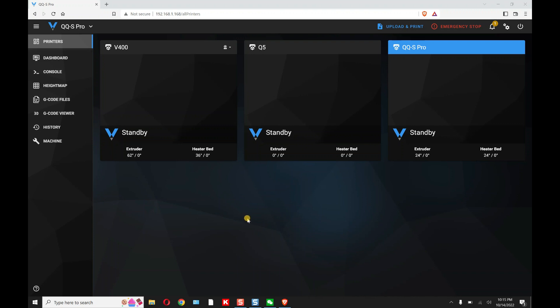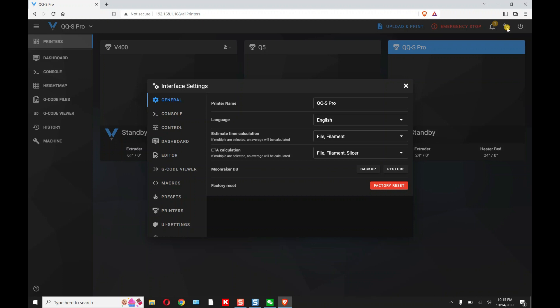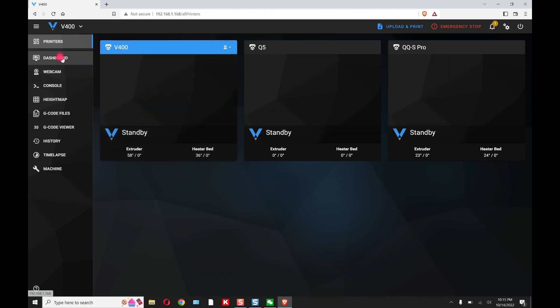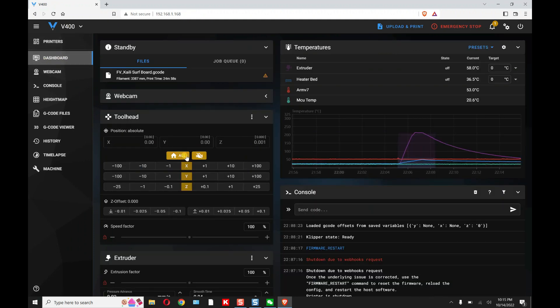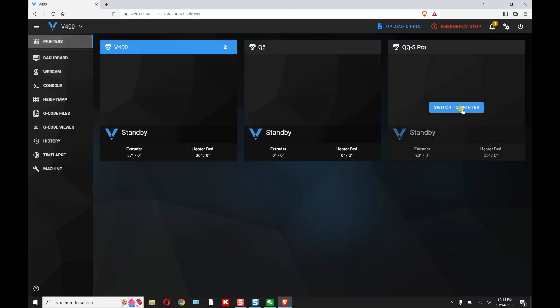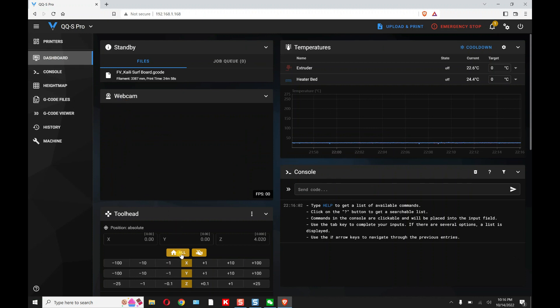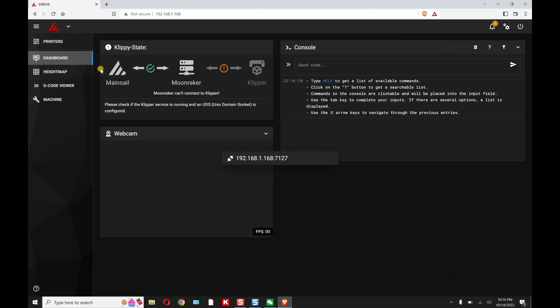An easy way to remember where you are: there are three different printers and three different ports. If you go to Tools > Printers, you'll see port 7125, 7126, and 7127 — those are the actual ports that control each printer within that one IP address. So if you switch to the V400 and hit Home, the V400 homes. Switch to QQS-Pro and hit Home, the QQS-Pro homes. Any command you give goes only to the selected printer.